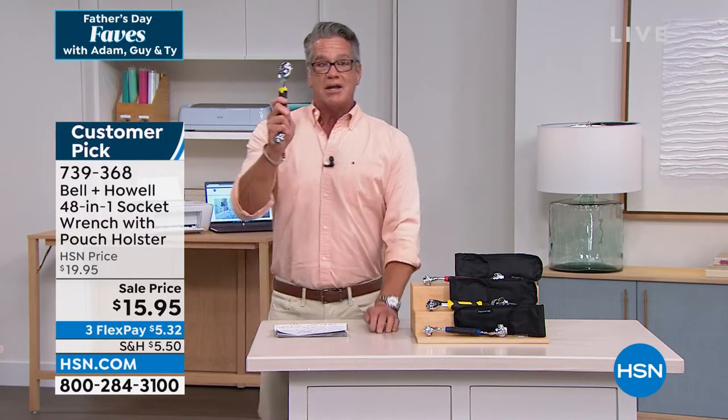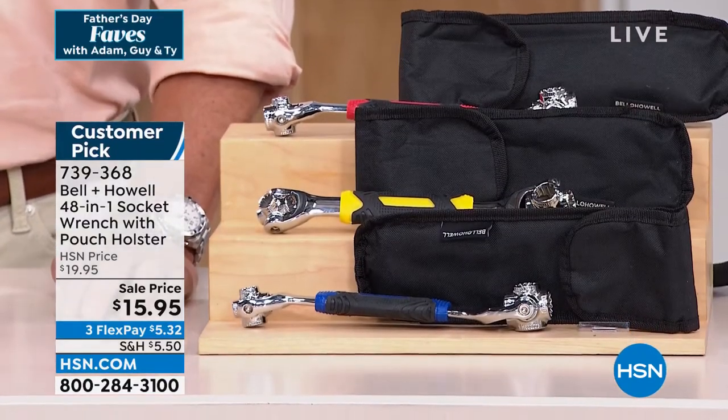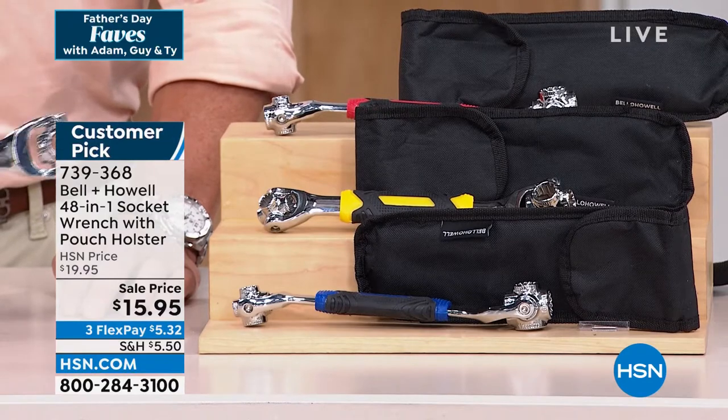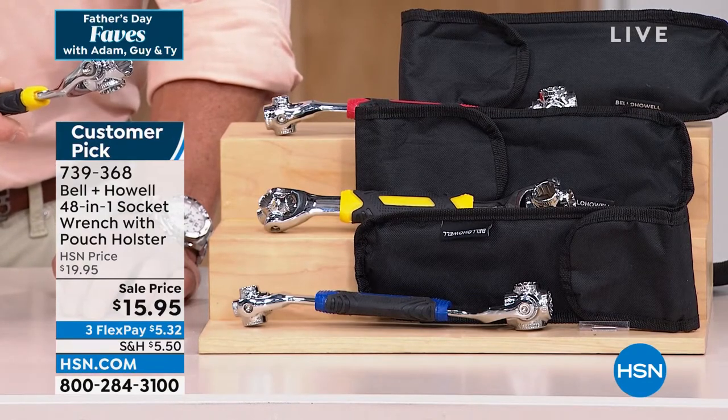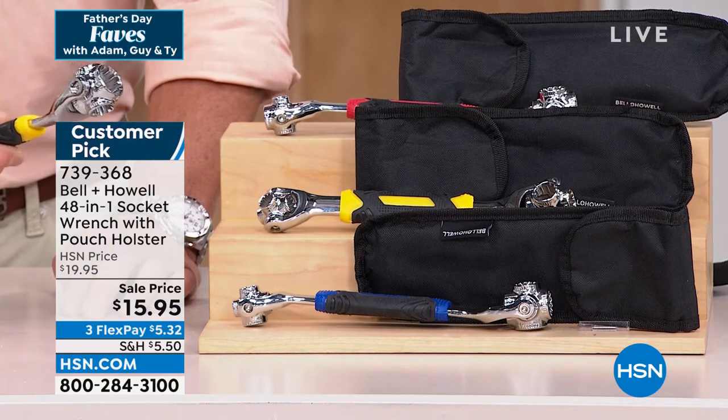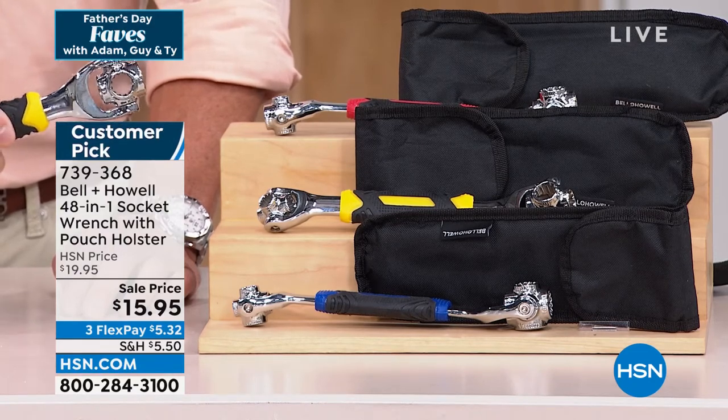That price you're seeing right there is the lowest price we've ever sold this for. Trust me on this — ladies, if you're buying for your guy; parents, whatever you're buying for — you've got to get one of these. I bought it the minute it came out because I knew it was going to save me so much time. It's a huge customer pick on HSN.com and I've only scratched the surface of the cool things to talk about with this.